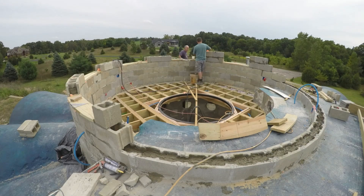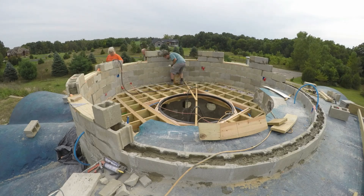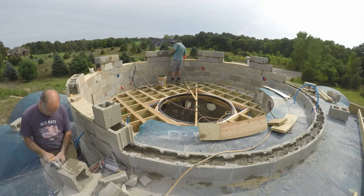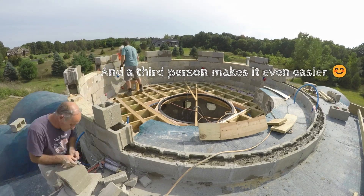Cutting the cement blocks is a hassle, so I was glad to have help, especially because we have a lot of cuts to fill all those spaces between the windows. Having two people where one person is cutting and the other can place the blocks really makes it a lot easier — you don't have to keep stopping what you're doing and switching tasks.